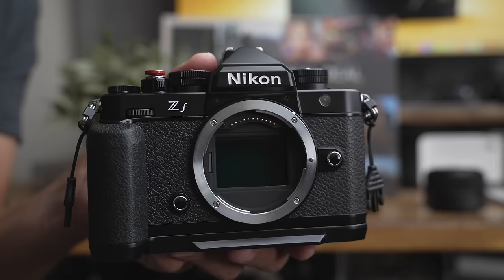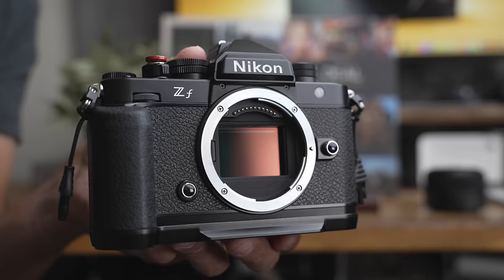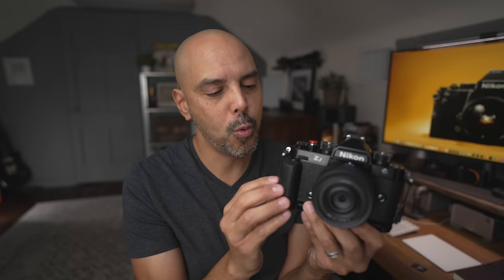Say hello to my little friend. Hey guys, Omar here, and for the last couple of weeks I've been testing the Nikon ZF. This was a loaner from B&H — thank you B&H for lending us the camera — but now it's my personal copy. So this is an unbiased ownership review of the Nikon ZF, and I'm going to go over what I loved about the camera and what I hope is improved in future generations.